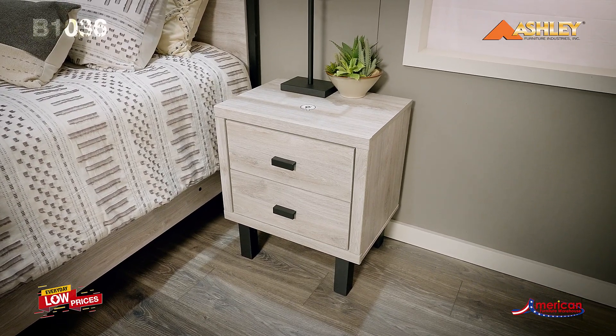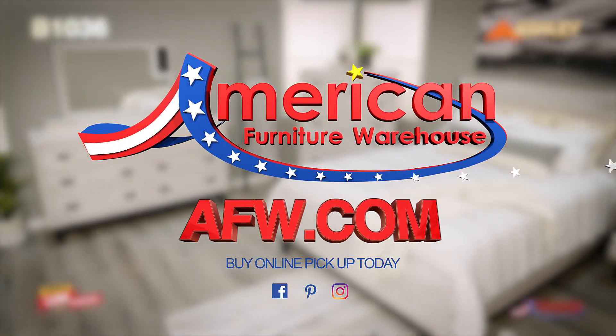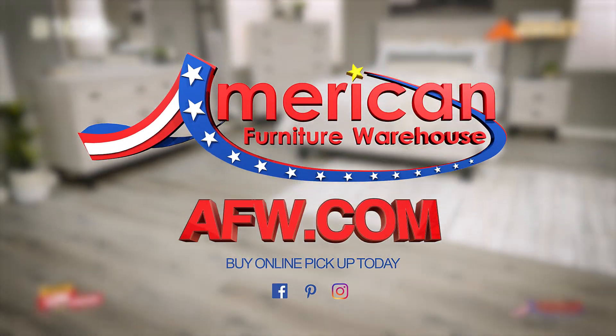Both USB and Qi wireless charging options are provided with the nightstands. You can find your style, selection, and value at American Furniture Warehouse.